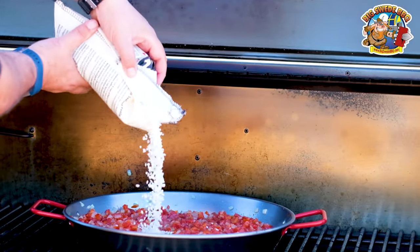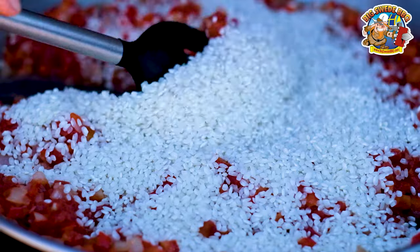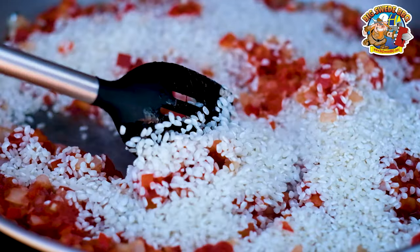Now it's time to add about one and a half cups of paella rice and mix until all the grains are coated in the ingredients.